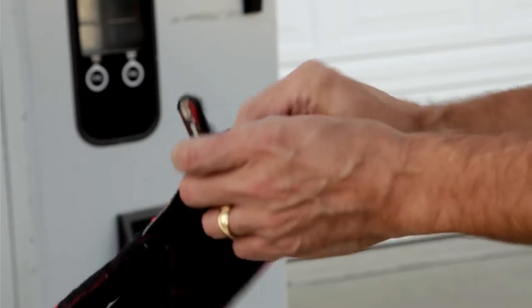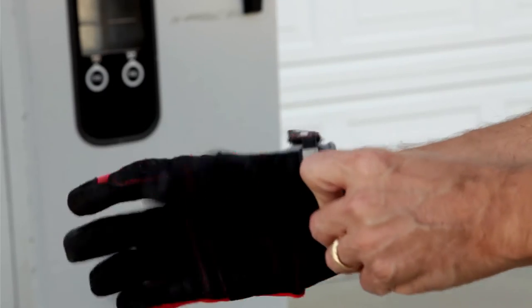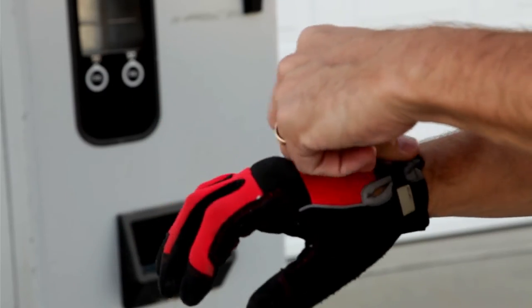Today we're going to roll up our sleeves, protect our hands from sharp edges, and actually do some work.